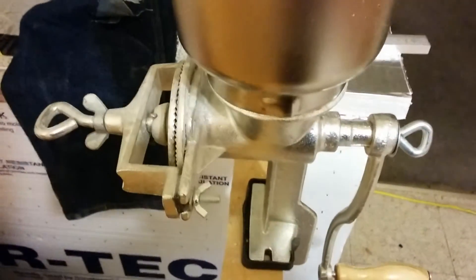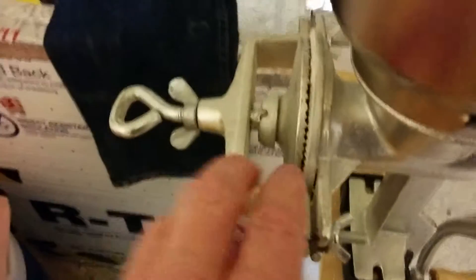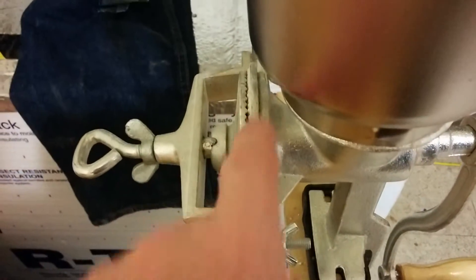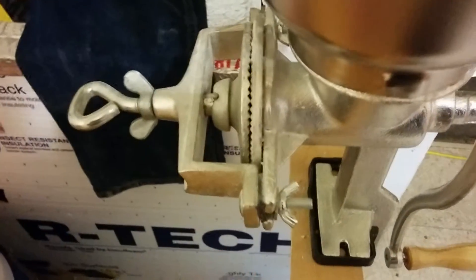That's pretty much the upgrades that I've done. And if you do buy the mill, get the one that's got the little shield that goes across here, because when you're grinding, some of the grains and the dust comes flying out.